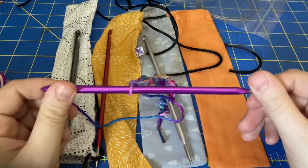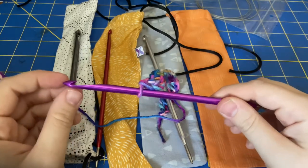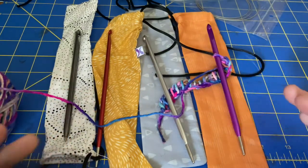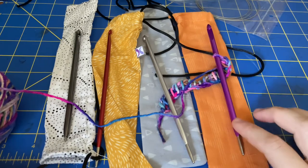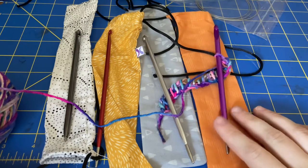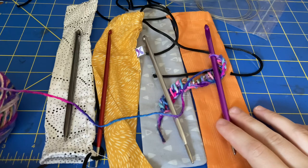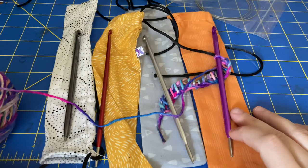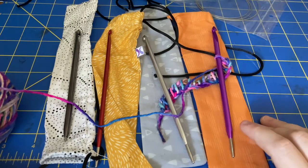They don't have the sizes on them, so you will have to remember which sizes you bought in which color, or possibly put them in some sort of labeled case. That is really the only flaw I can think of — that there's no size printed or etched on them. With wooden ones that bothers me more, because it's pretty easy to add the size to wooden ones. I understand why it would be difficult to add the size to these ones specifically.